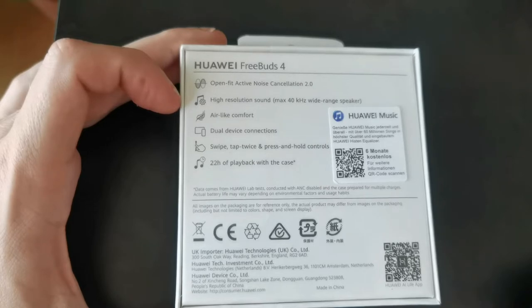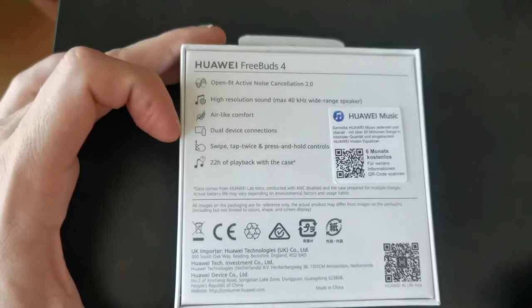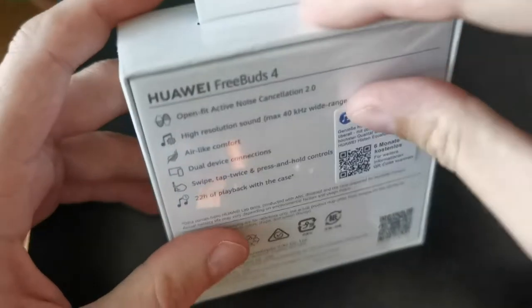High resolution sound with 40kHz wide range speakers, air-like comfort, dual device connection — so we now have the possibility to connect two devices at the same time — swipe and tap-twice-to-press-and-hold controls, and 22 hours of playback with the case. So those are the specs.